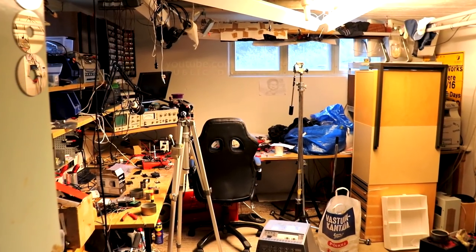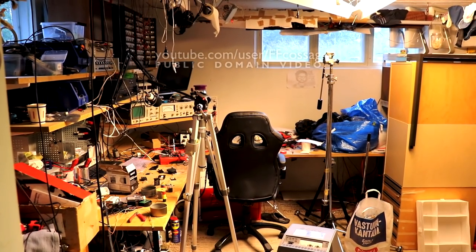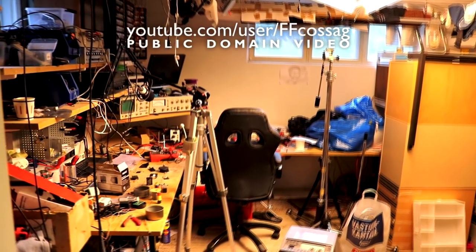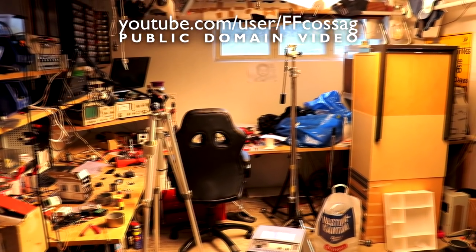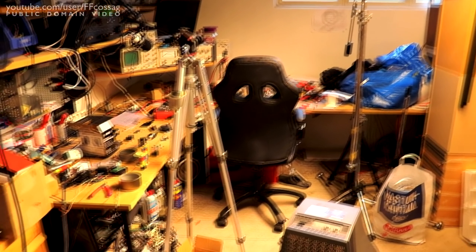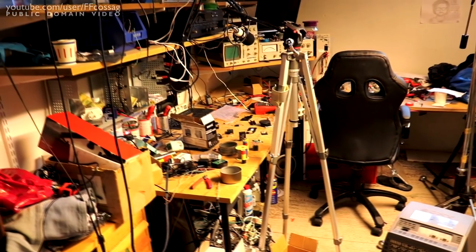All right, the time is upon us. I am going to redo the electronics lab. This is because I've got a bunch of new Fanta tabletops and office furniture which has already started to invade this place, and frankly I want to get rid of that ASAP to make room because it's just sitting and taking up a huge amount of space.